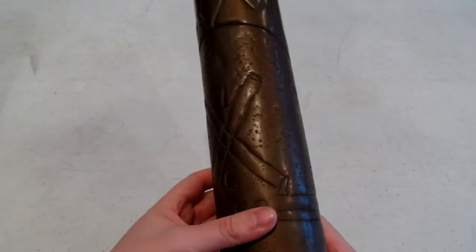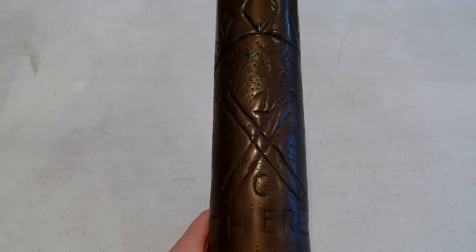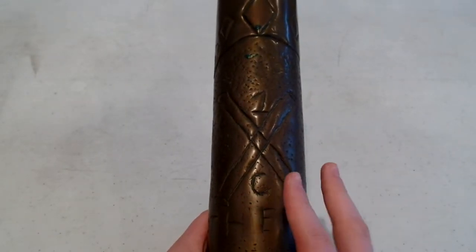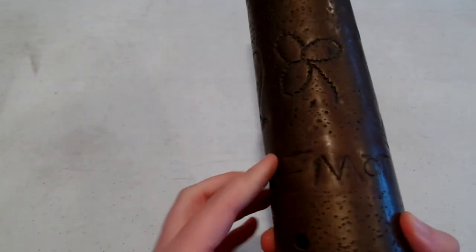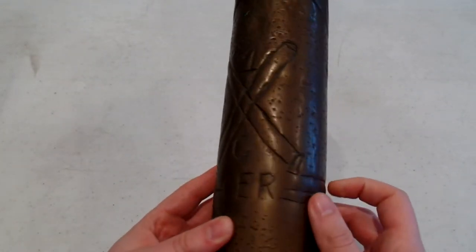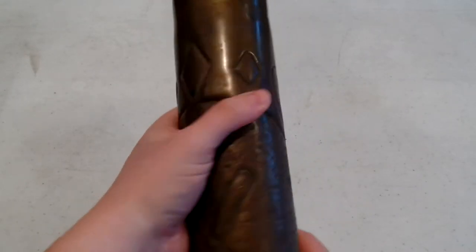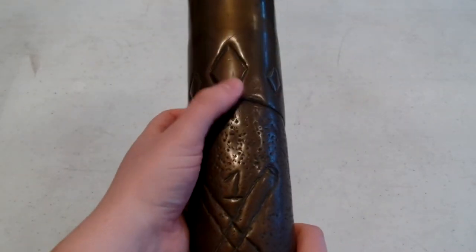On the front here I believe this is First Field Artillery Battery C - I'm not 100% on that. It's engraved to his mother on the bottom.